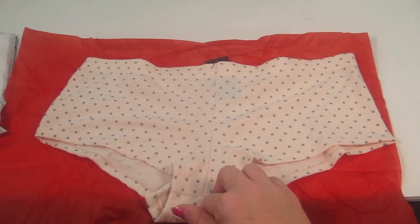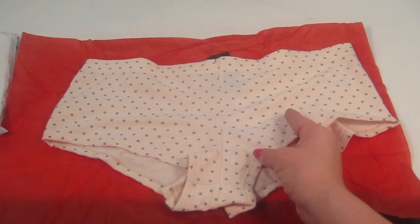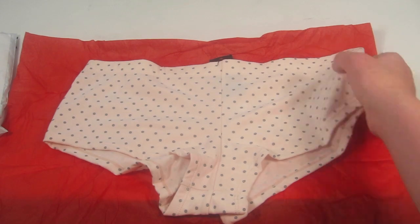This first pair is from Umeta. It's a very soft peachy pink with little gray polka dots — they're like little boy shorts. They look really comfortable.